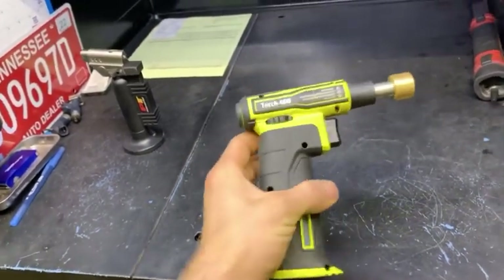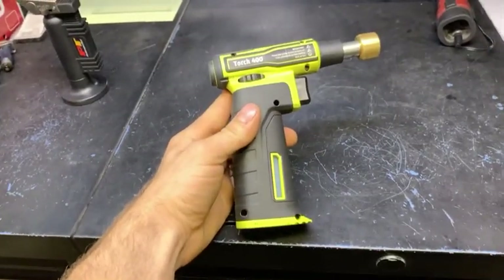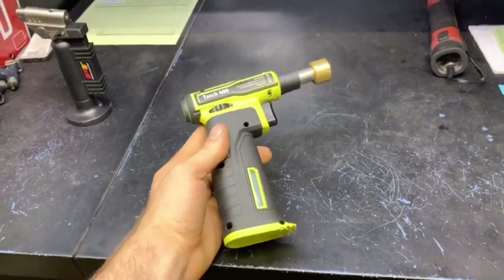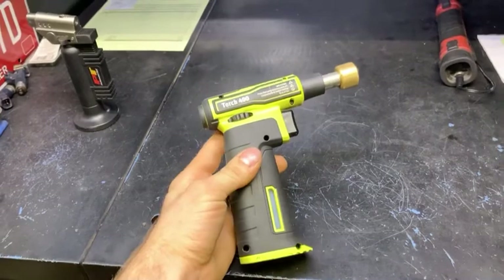They do make a smaller version — I don't know what the BTU difference is on it, just a little bit smaller. But I went for the hotter one because you can adjust it down, so why would you get the smaller one? I don't really know. As far as price goes, I think it may be about $20 cheaper.